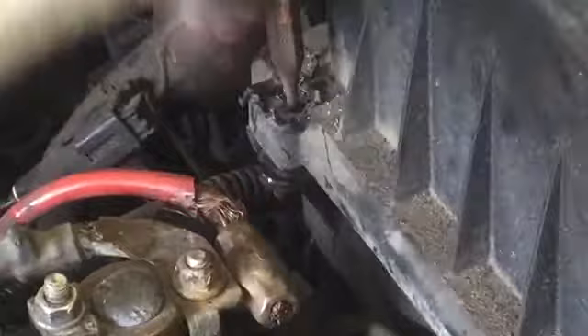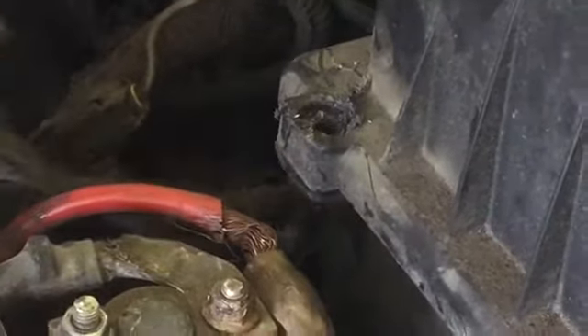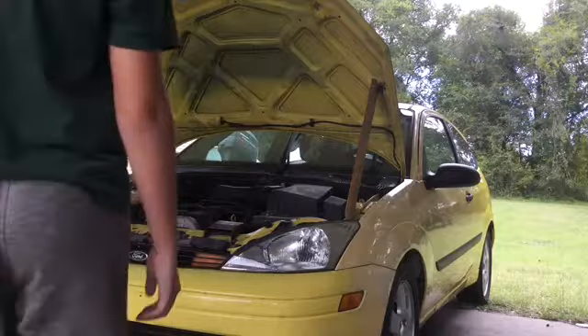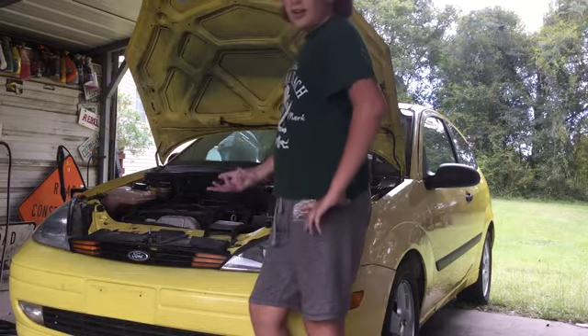Three hours later. There we go — look at that. As you can see, there's a big difference between the old filter and the new filter. Whenever you start this thing for the first time in a while, like a day or two, then...